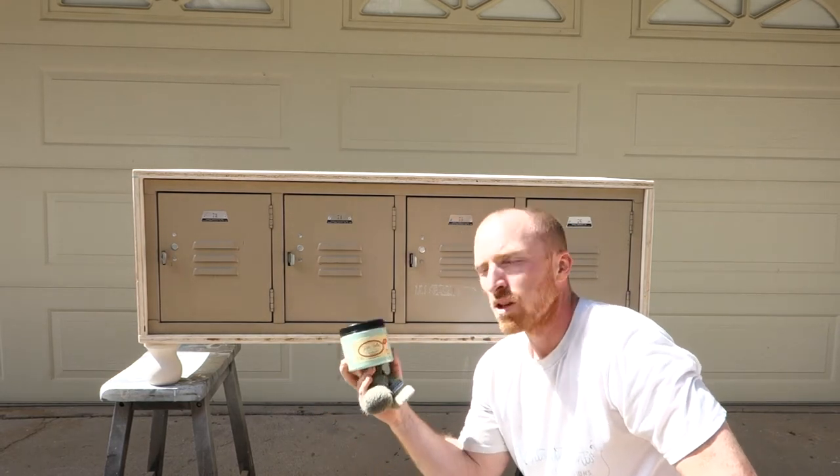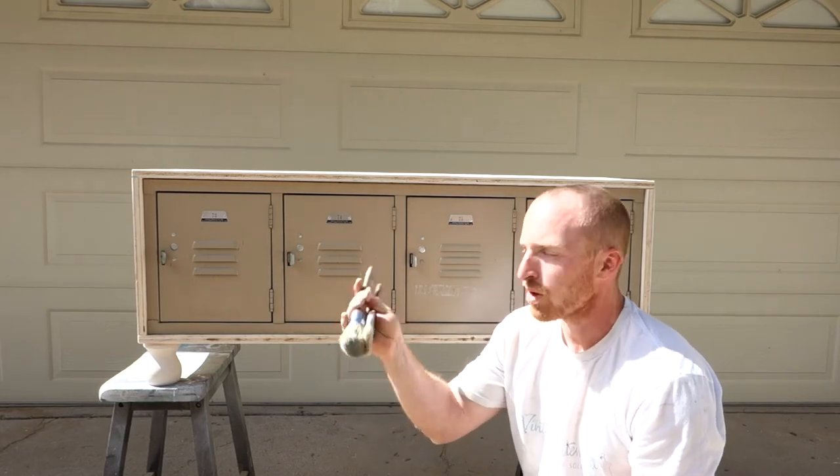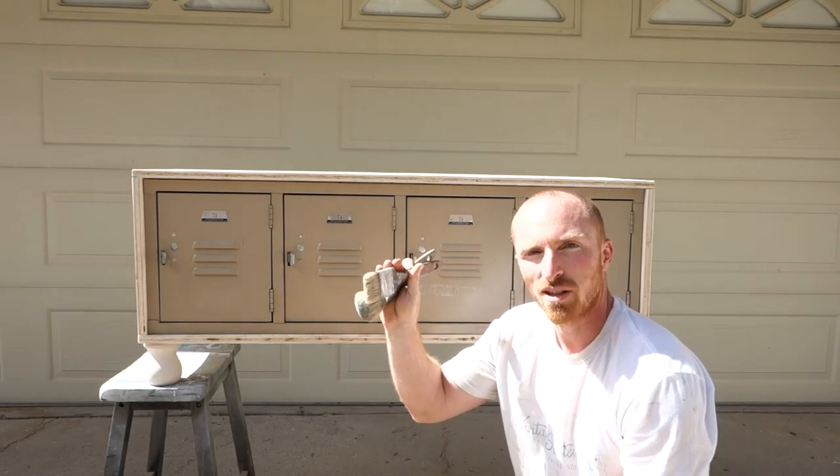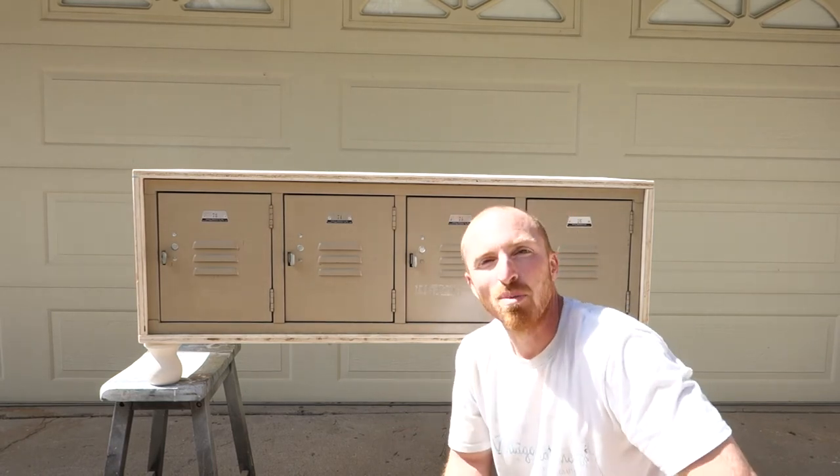Today we're going to use our mint julep from Dixie Belle paint. We're also going to use the Bella brush and the chip brush to get this project completed. So let's shake some paint and start applying.